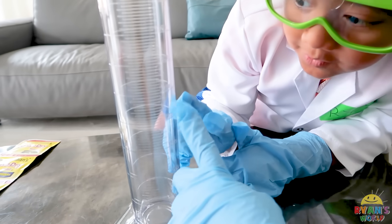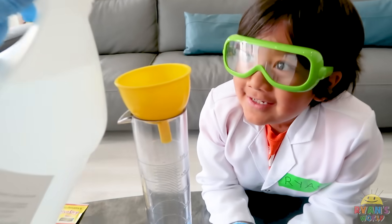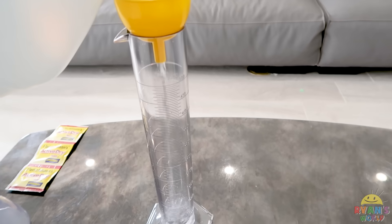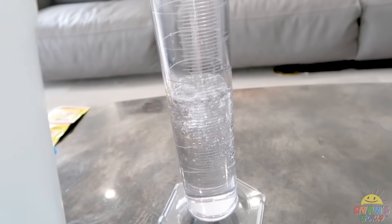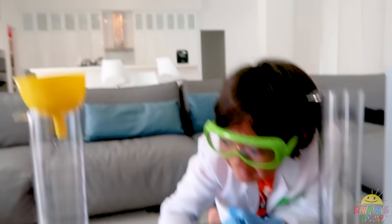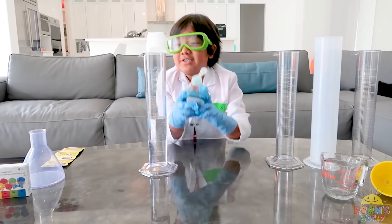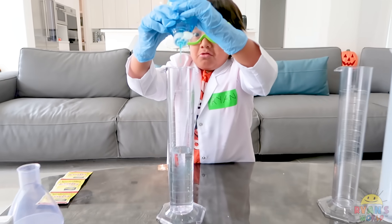So I'm gonna put about 200 milliliters. We're at about 230. Next, we're gonna add two squirts of Dawn soap. One squirt. Two squirts.